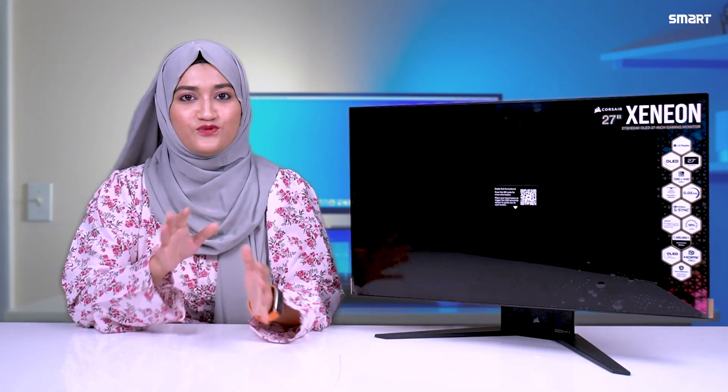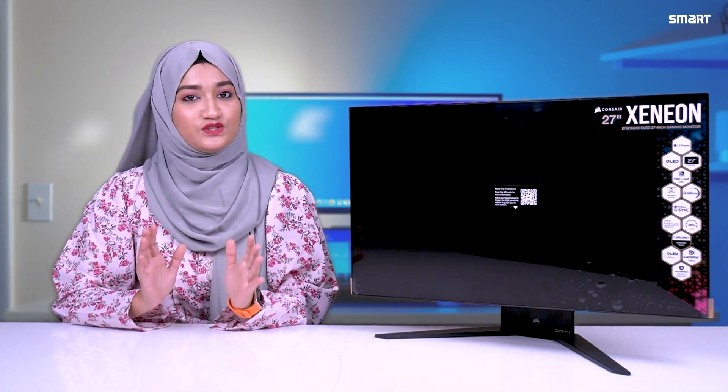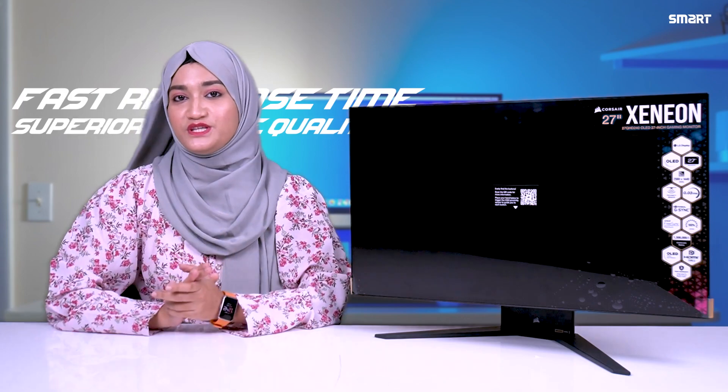Basically, this is a gaming monitor with OLED technology. The benefit of OLED technology for you is fast response time and superior picture quality.